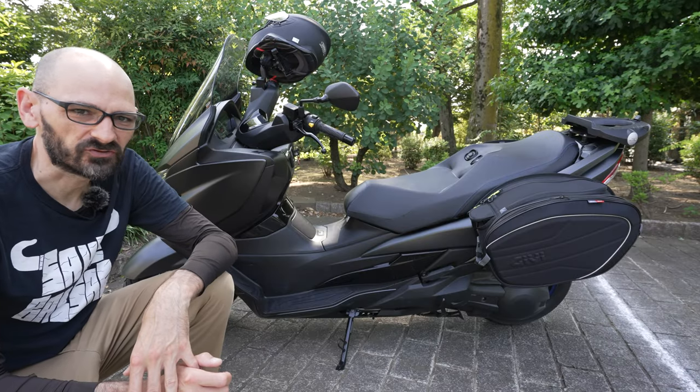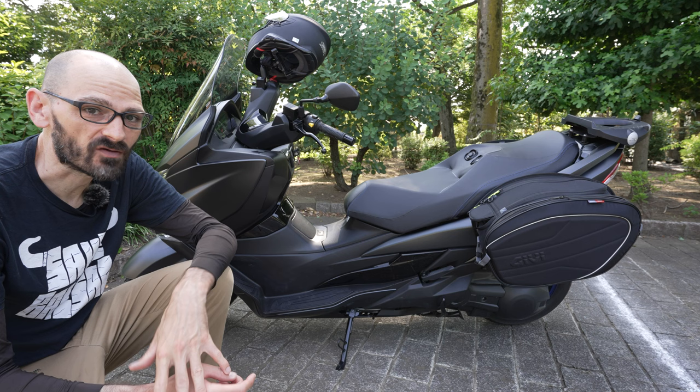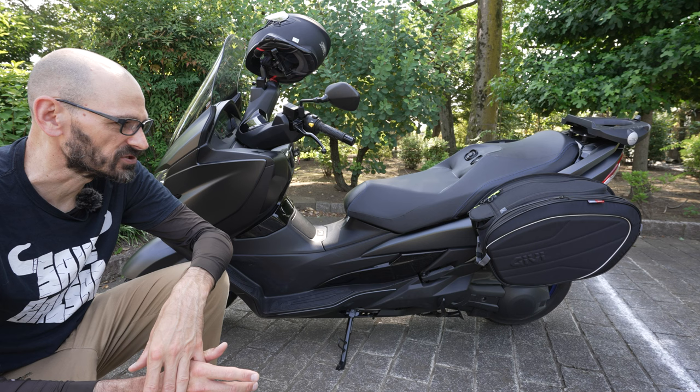This is a 2022 Suzuki Bergman 400, specifically one bought in Japan, and I want to talk about the saddlebags I ended up getting for it. They are soft bags because I cannot find anybody that has figured out how to mount a rack on the back to put hard cases on. I don't really mind having soft bags because it makes them easier to take on and off, and that's what I'm going to show you.